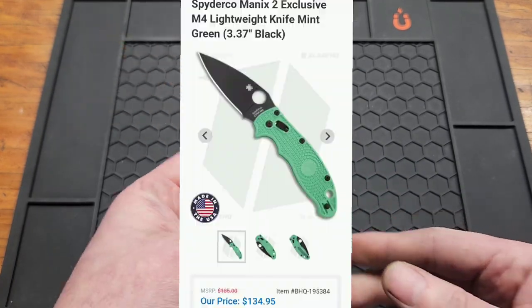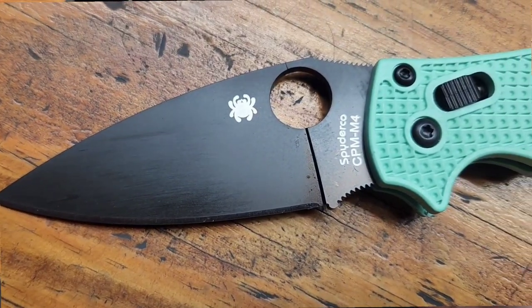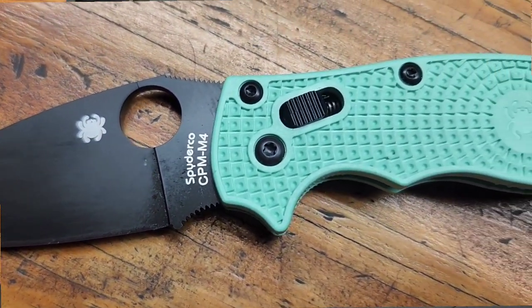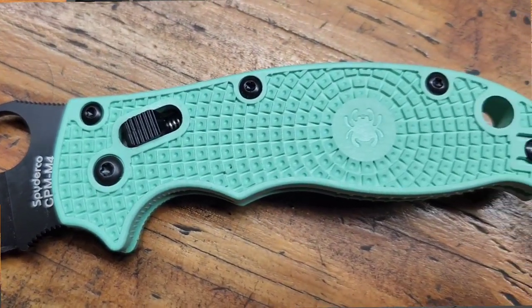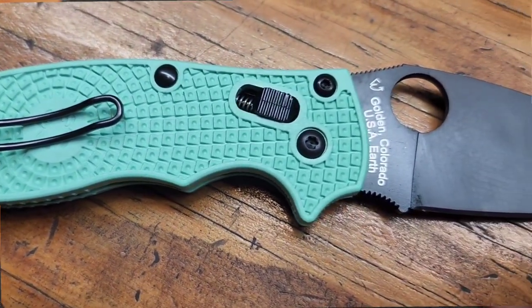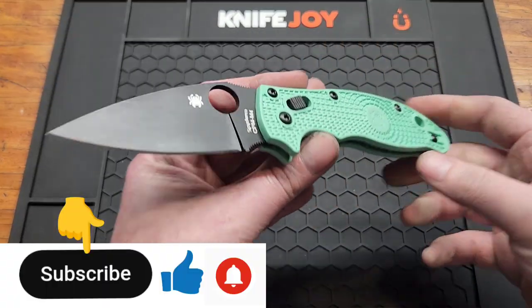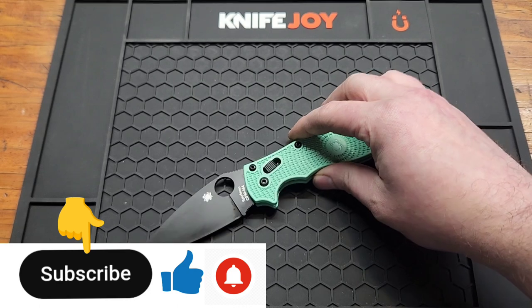This is $135, and at the time of recording it is still in stock. When I made all those other videos I kind of thought it was pointless making a Manix video, but as I've come to realize there are still a lot of people that don't have this knife or any version of it, so I'm going to do a review.